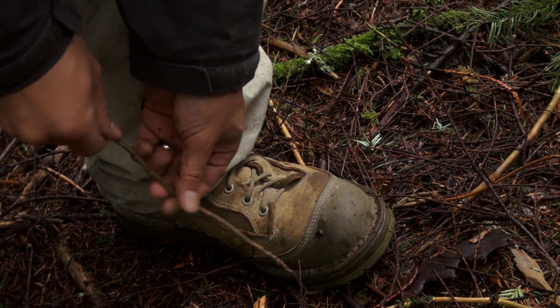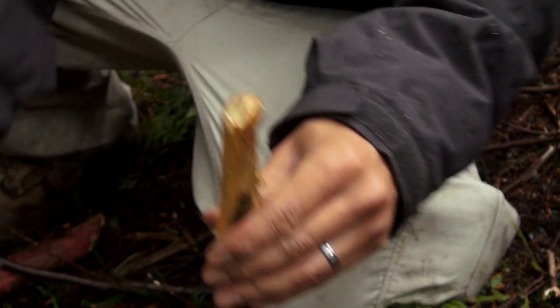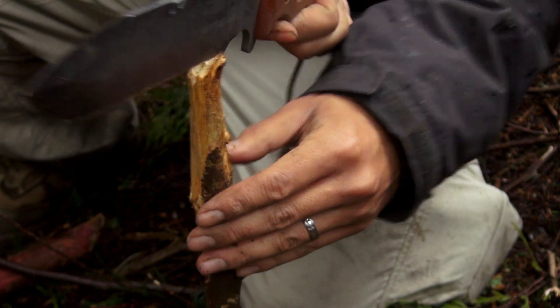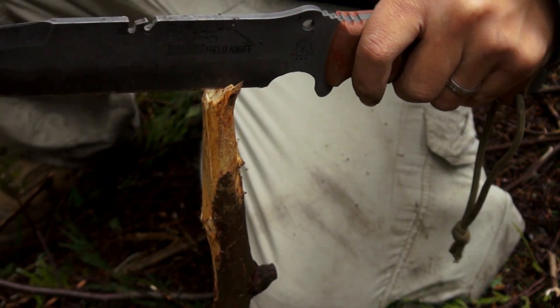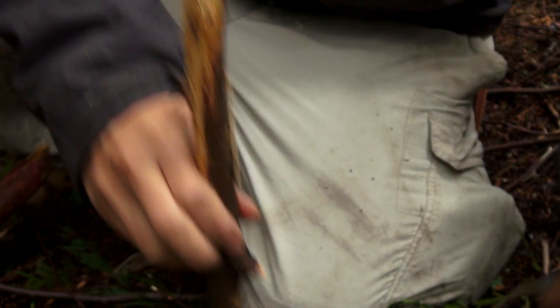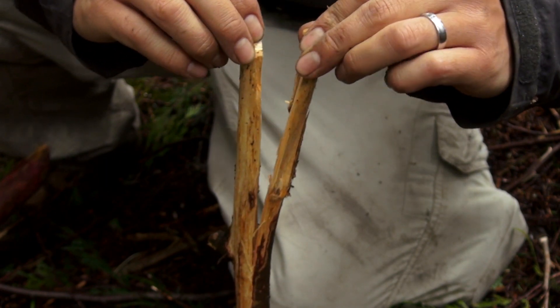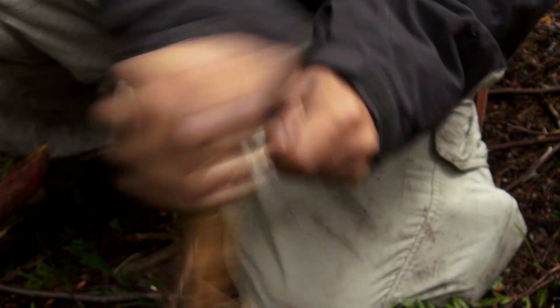Removing the bark is the next step. This makes it easier to handle and keeps your knots clean without any ribbons of bark getting in the way. To quickly remove the bark, sticking it in the ground with the top split works pretty darn well. Running it through a couple times should do the trick.